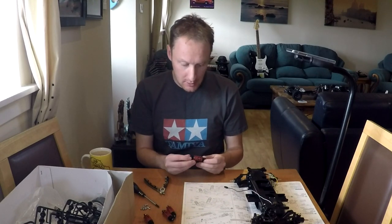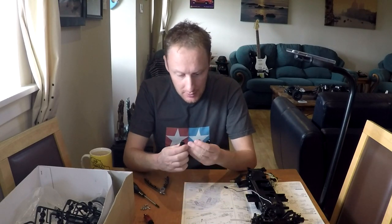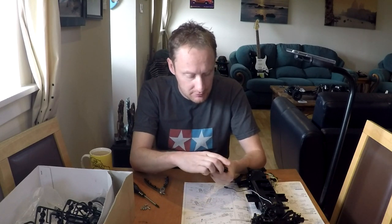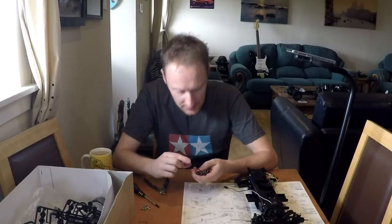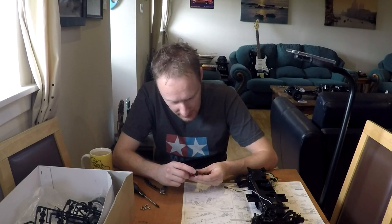For those who didn't notice, it is now the next day. I was out too late last night to come back and film. I did finish all four shocks, which are here. I haven't set the collar height yet — I'll do that once they're on the car with the wheels on. They look quite well made and quite nice indeed.